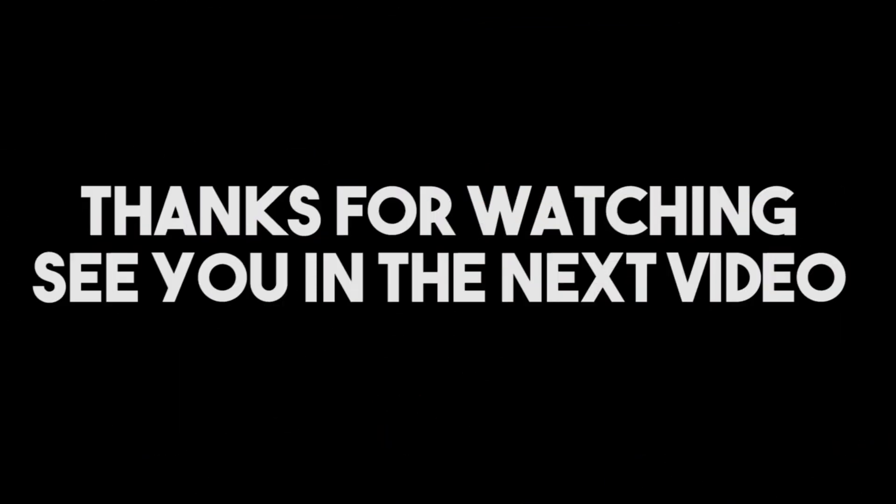Alright guys, thanks for watching this video of Bac Maxi Archives Episode 1. Tell me if you liked this, let me know in the comments, drop a like — whatever, I'm not begging, but do it now.